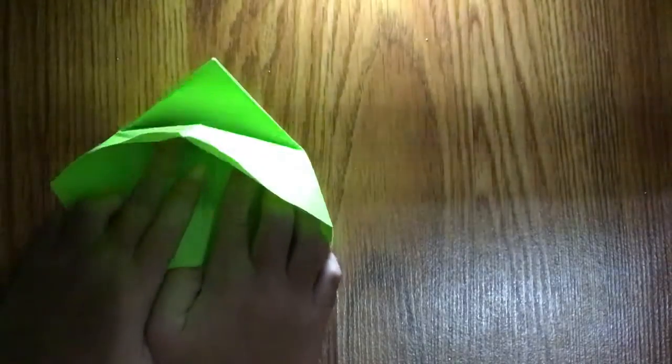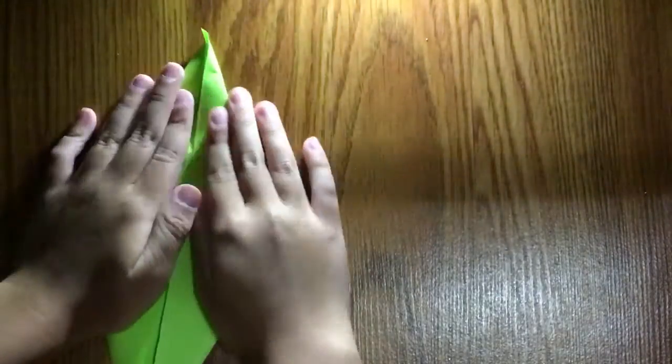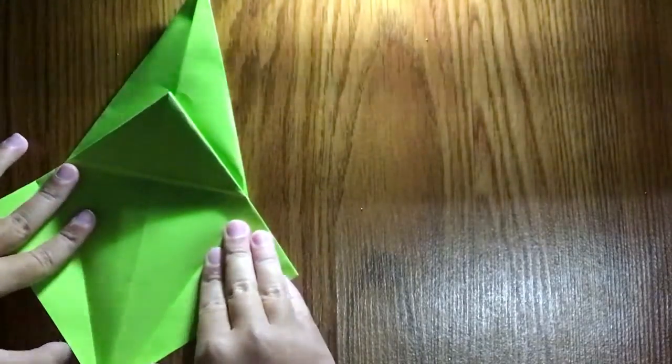The petal fold, which is so tricky but not actually — you're going to lift it up and then flatten it in. And we have one done. Turn over and repeat: fold it down, unfold, unfold, lift it up and then flatten.